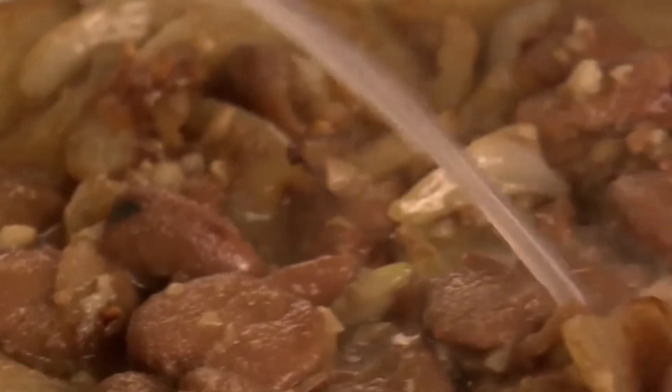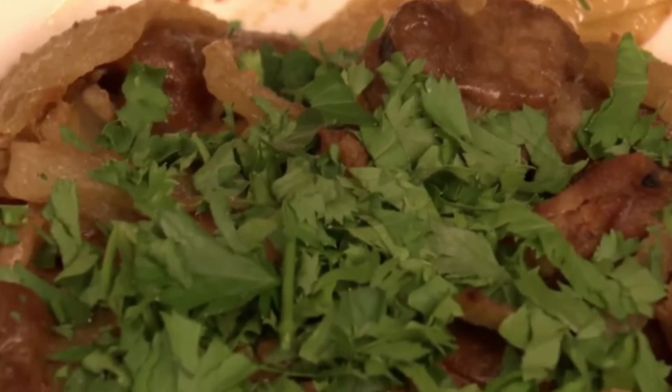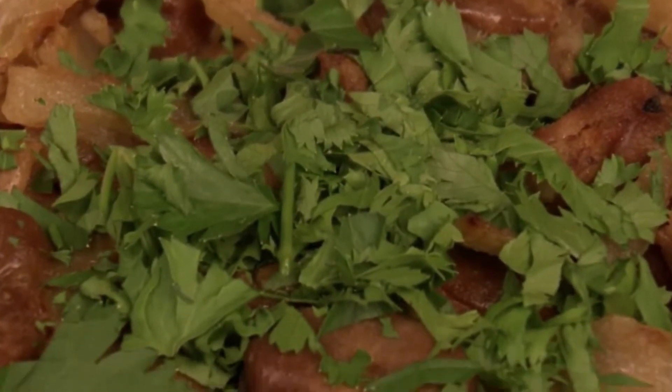Next add the juice of half a lemon and toss again to thoroughly combine all the ingredients. Simply garnish with a few sprigs of coriander and serve with any main meal.